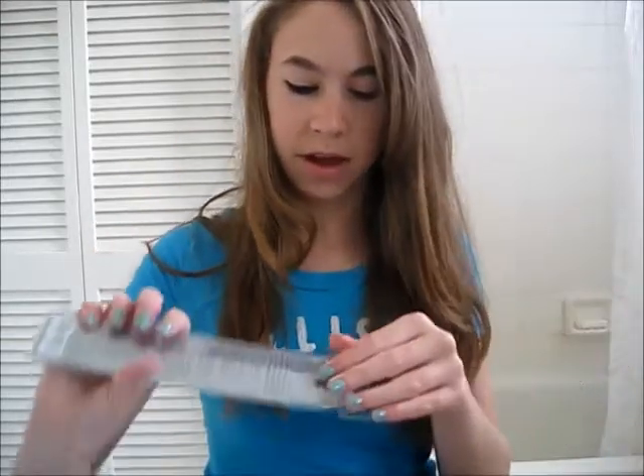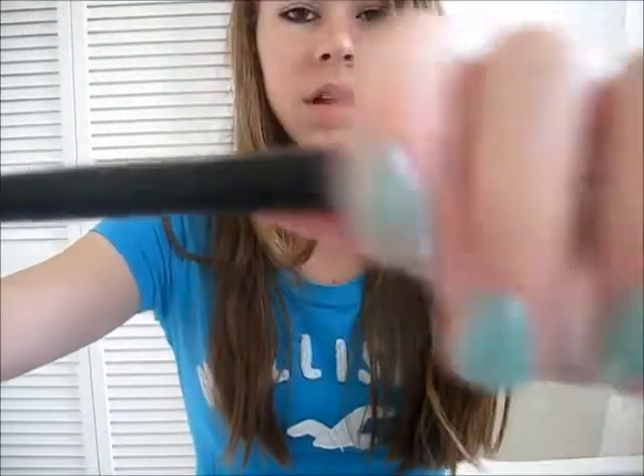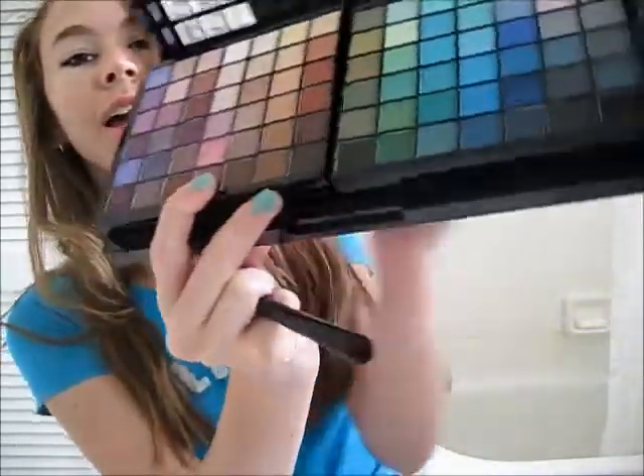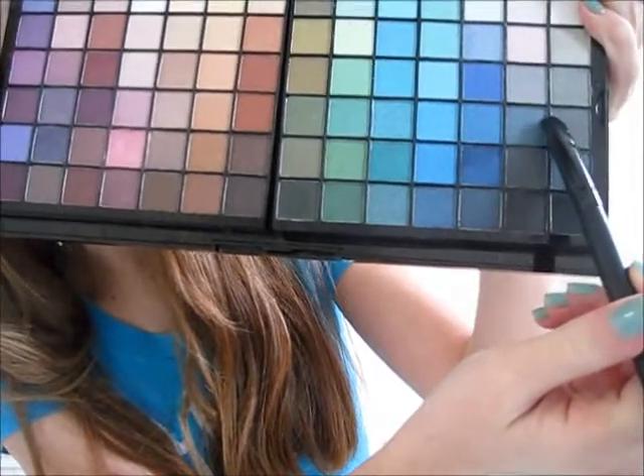I'm going to take my eyeshadow brush from e.l.f. — it's just a nice brush — you can use whatever kind of eyeshadow brush you like. I'm going to take that color right there and cover my lid with it. It's not very pigmented, so I need a lot, but if you're using pigmented eyeshadow, that's great — it's better than what I have.